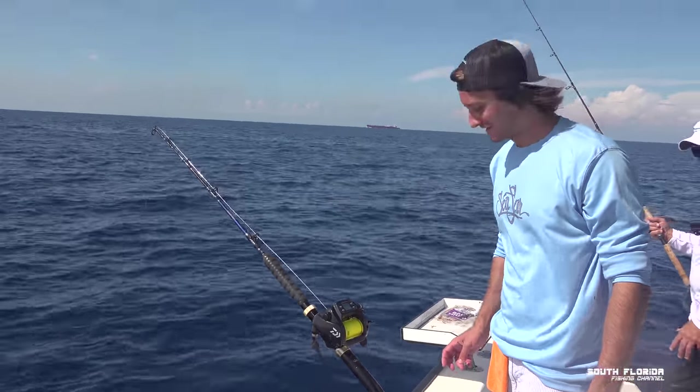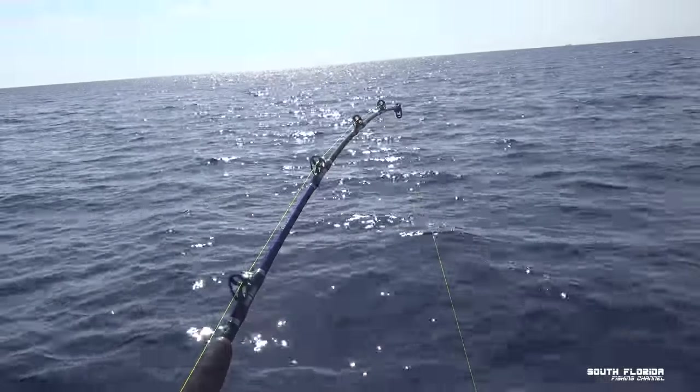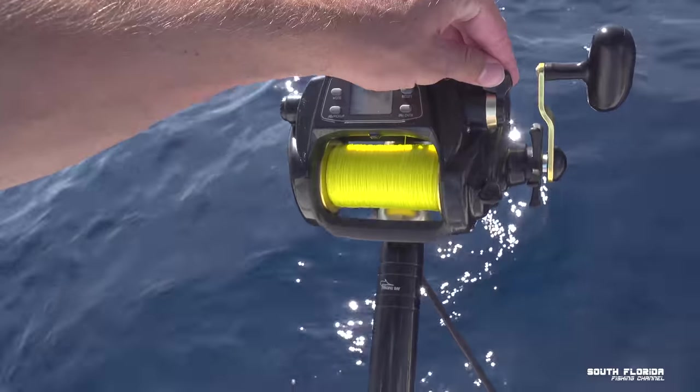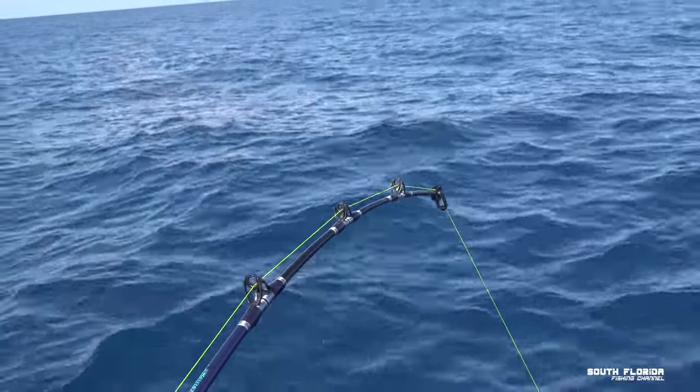I think we're going to catch a fish today. That's looking like a hit right there. Definitely — this is brand new to me, man. We got a fish coming up, boys.